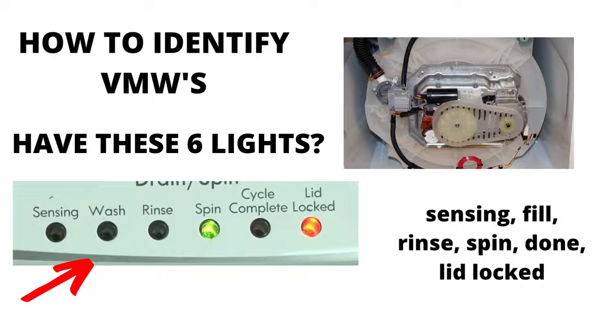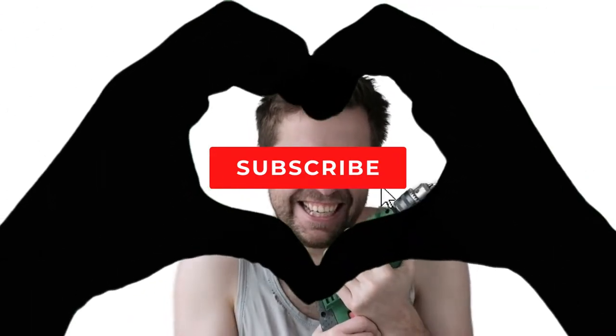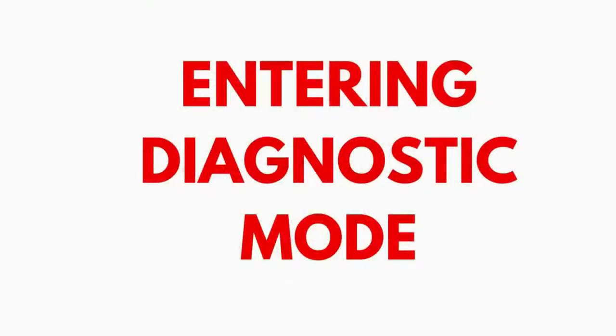I hope this information has helped you in the right direction. Entering recalibration mode.